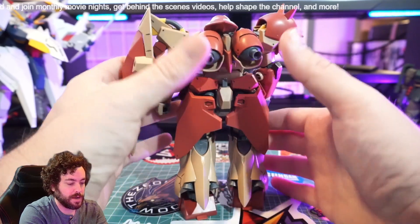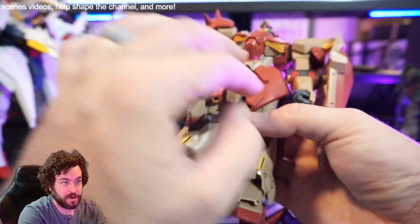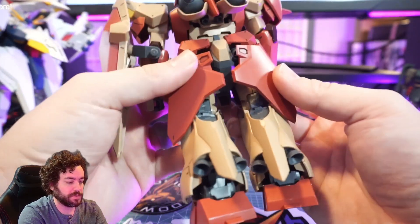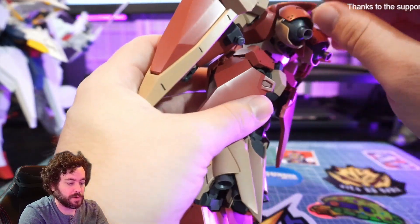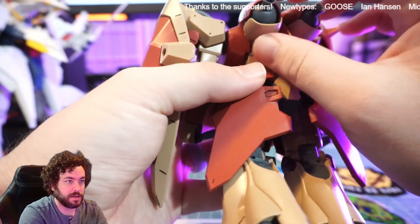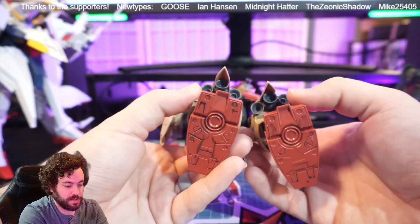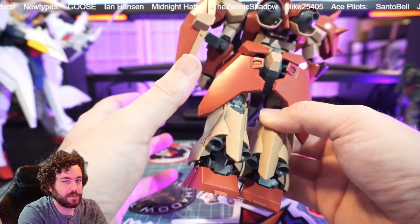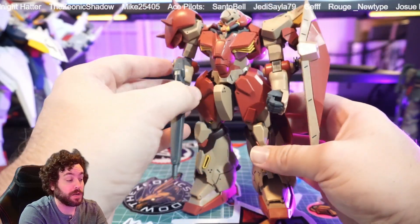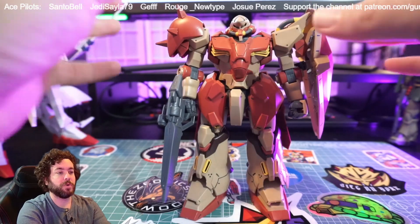I'm always interested in how thrusters look. You can see the evolution of Zeon design here — this is still being done by Anaheim Electronics. There are two yellow vents in the front, which we don't normally see on Zaku or Zeon suits — that was more of a Federation thing that eventually spread to all suit types. The backpack has two flight thruster units with articulation. In terms of UC lore, it doesn't seem like a lot of thrusters for a flight-type suit, but by this period in the UC timeline, the mobile suits are so powerful that the high output compensates.